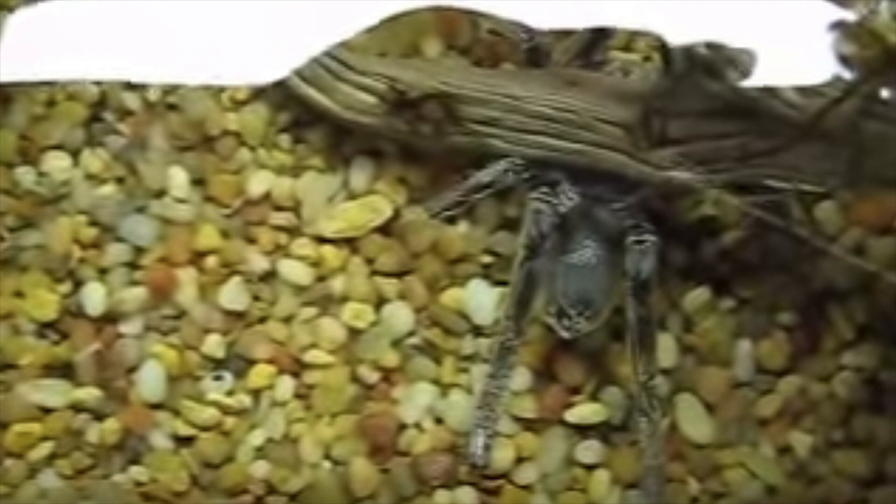Anyway, moving on to tarantula swimming. The whole reason I got onto this topic was because I was going down the deep rabbit hole of YouTube videos looking up something about tarantulas, and I stumbled across this crazy video by Tarantula Guy 1976, Rob Carman. It was about his tarantula being completely submerged underwater. I had no idea there was a tarantula that could do this.